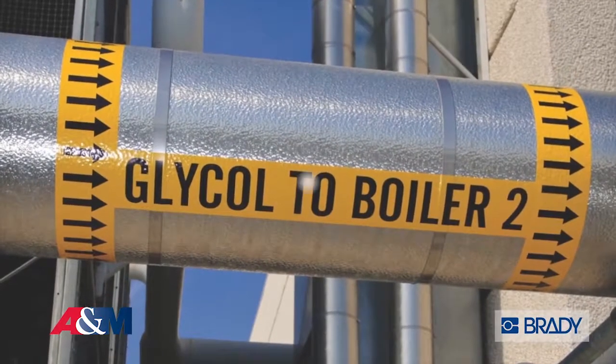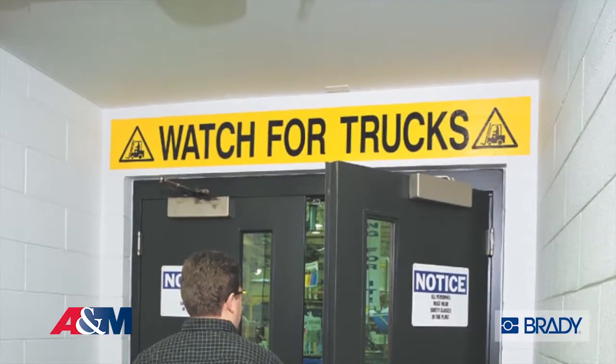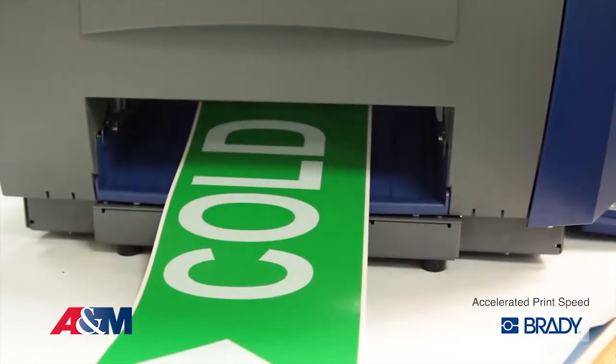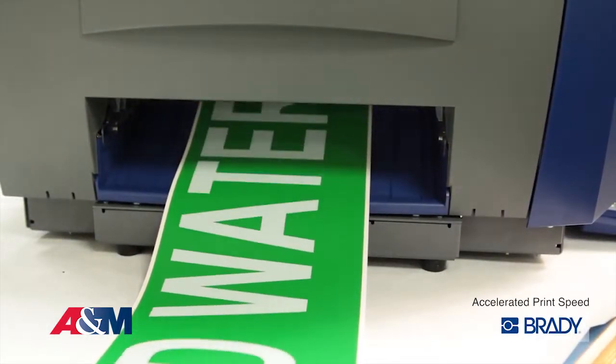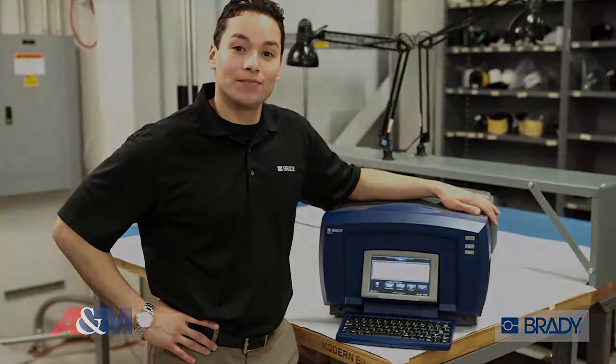You can make pipe markers, GHS labels, safety signs, and extra-large multi-colored visuals. And the best part is you can do it all from your facility in a matter of minutes. To learn more or to watch other demo videos, please visit.